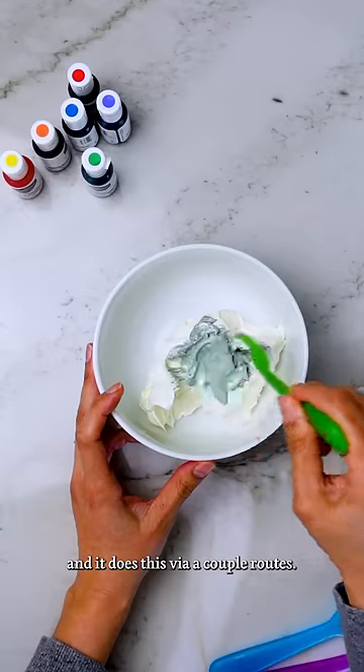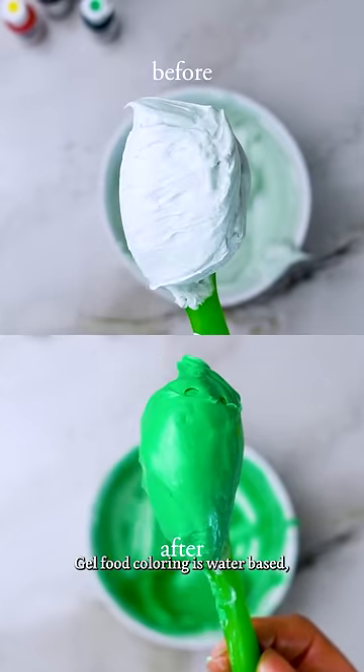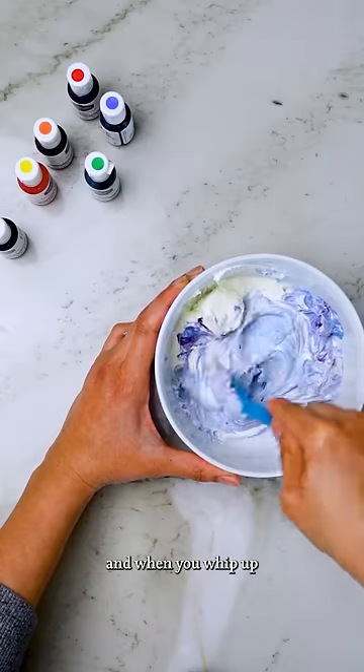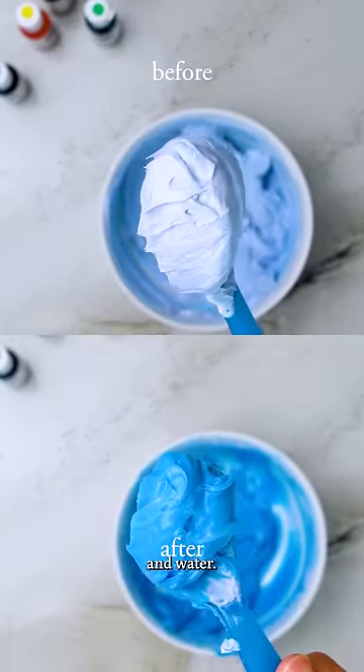It does this via a couple of routes. The first is physically — it's breaking the buttercream emulsion into smaller droplets. Gel-based food coloring is water-based, and when you whip up your buttercream, you're making a stable emulsion of fat and water.